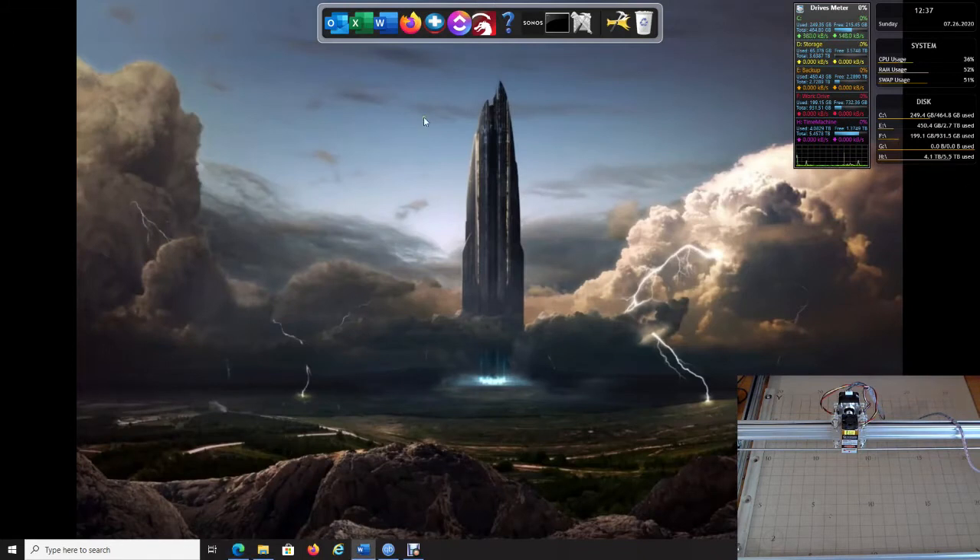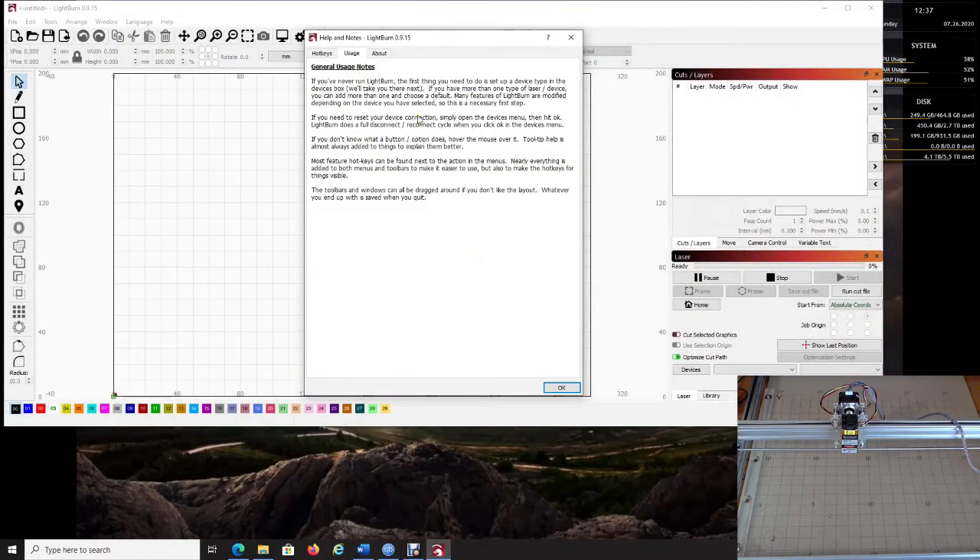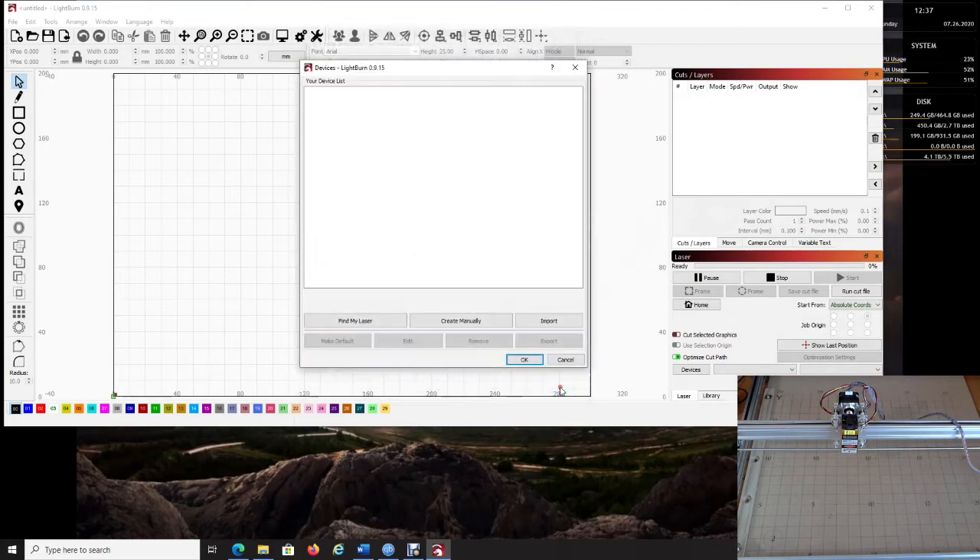Do not load LightBurn until your driver says it's done installing. Now let's load LightBurn. You'll get your first pop-up with usage notes and such. The first thing you have to do is install your device, so click OK.